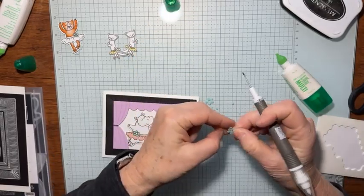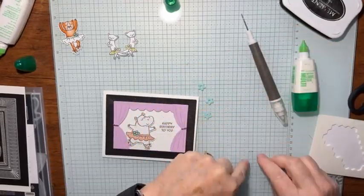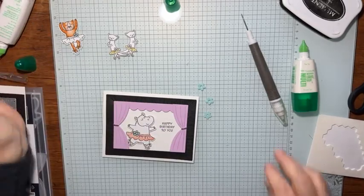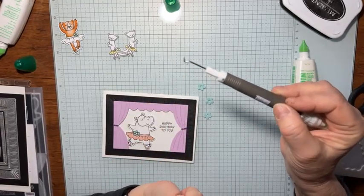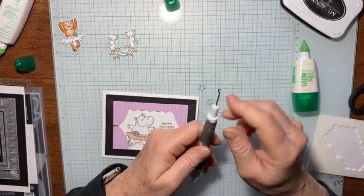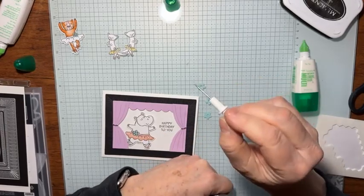I want to take that little center out of the flower — I don't know why because I'm going to cover it up with some gems, but I wanted that out of there. Now, if you're looking at my Take a Pick tool and you haven't seen a tip that looks like this, it kind of looks like a weeding tool from the Cricut. This is part of the additions kit — it comes with this tip, which also has a really fine pokey end.